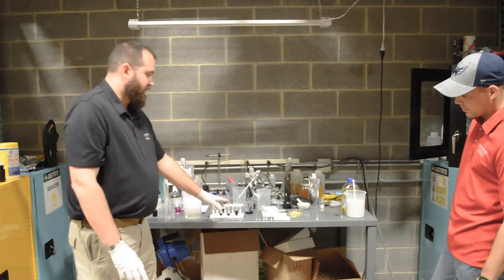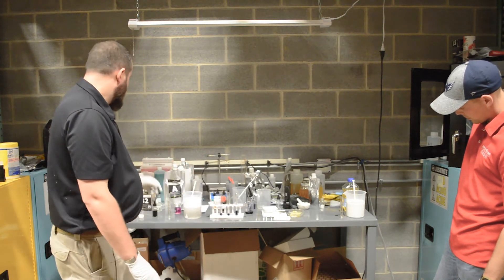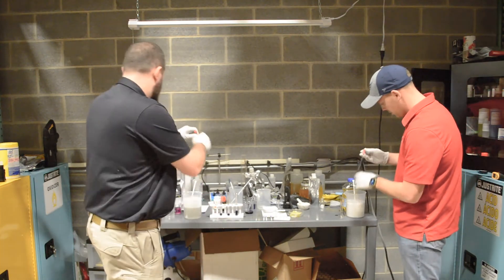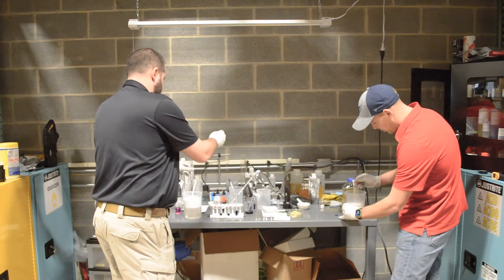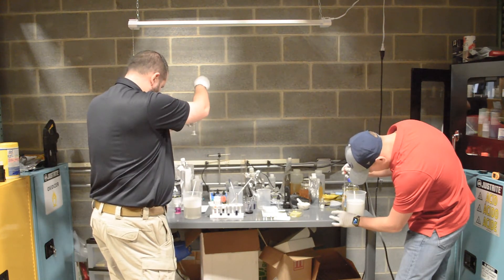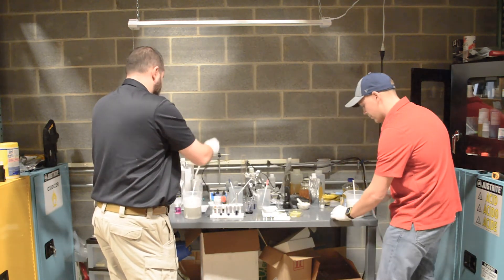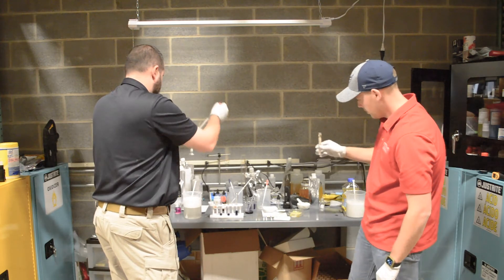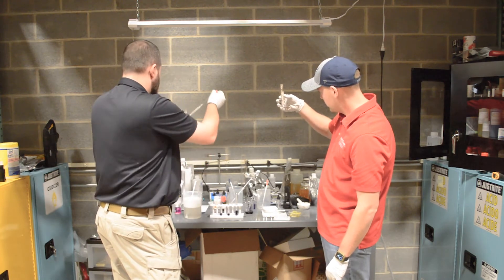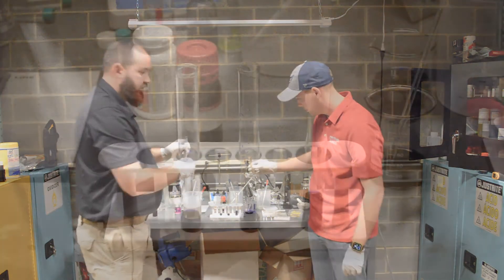The one on the far right that's just undisturbed — that'll be our control solution — and that'll allow you to see the difference in the color change. So we got two milliliters in both.